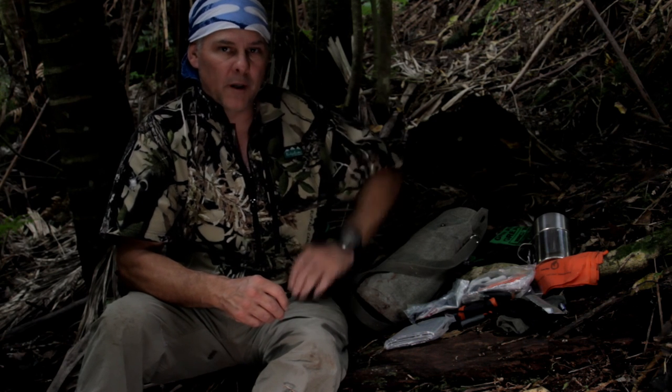So there you have it - that is my hiking and hunting kit. It's also my bush survival kit. Thanks for tuning in.